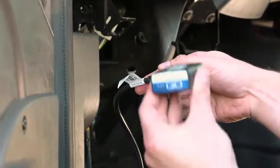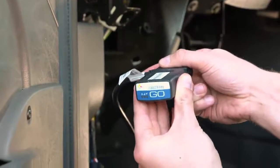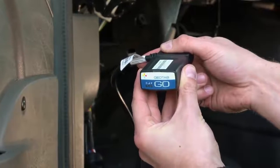Connect the Go device to the 16-Pin end of the harness tightly. You will hear six beeps along with a momentary flash from the red, blue, and green LEDs.